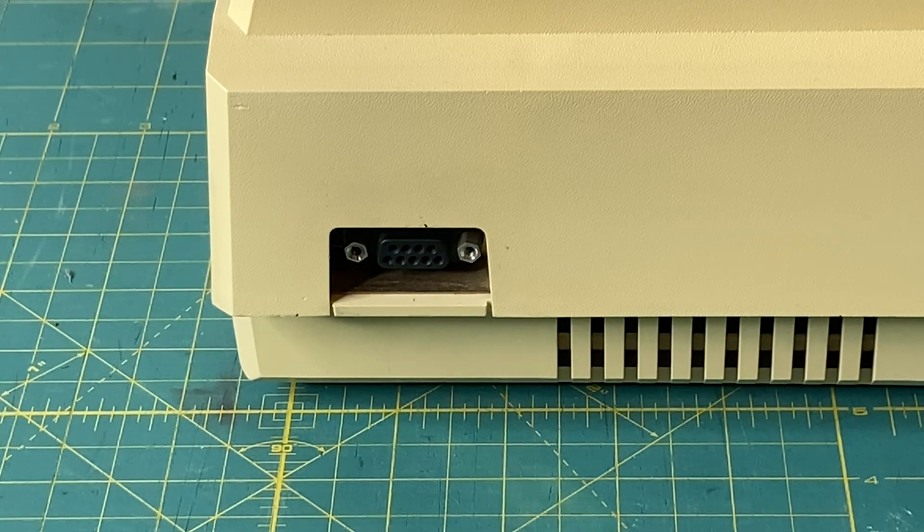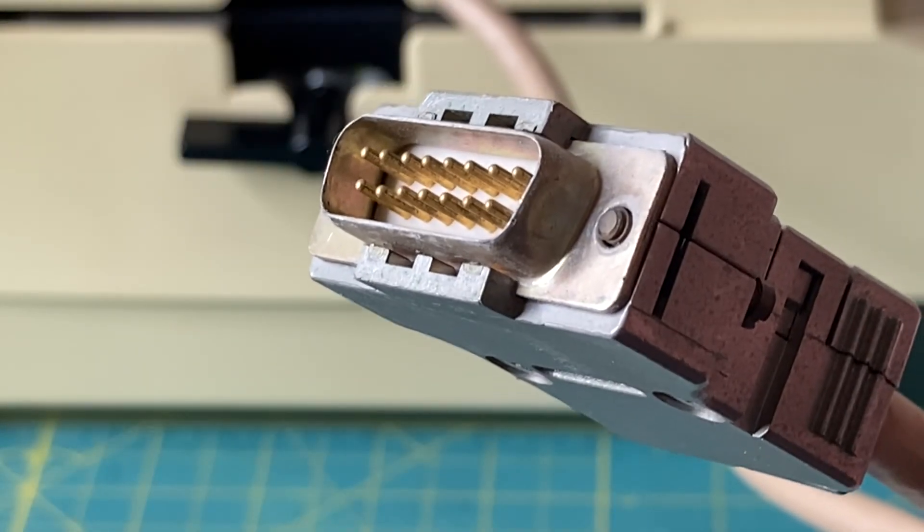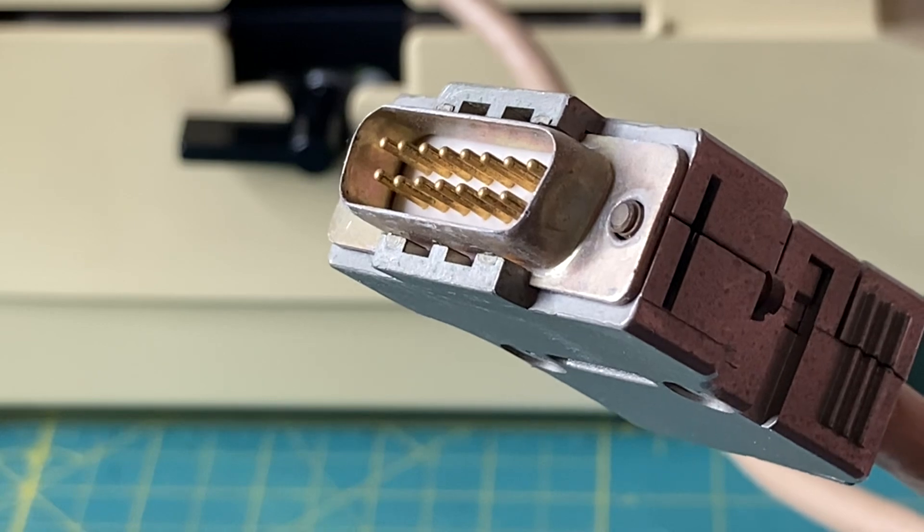On the left side is the keyboard port. Let's turn it over to that side and show you that. Looking at the left side of the computer, we can see the 15-pin port for the keyboard connector. And here we are, up close and personal, with the 15-pin keyboard cable and connector.